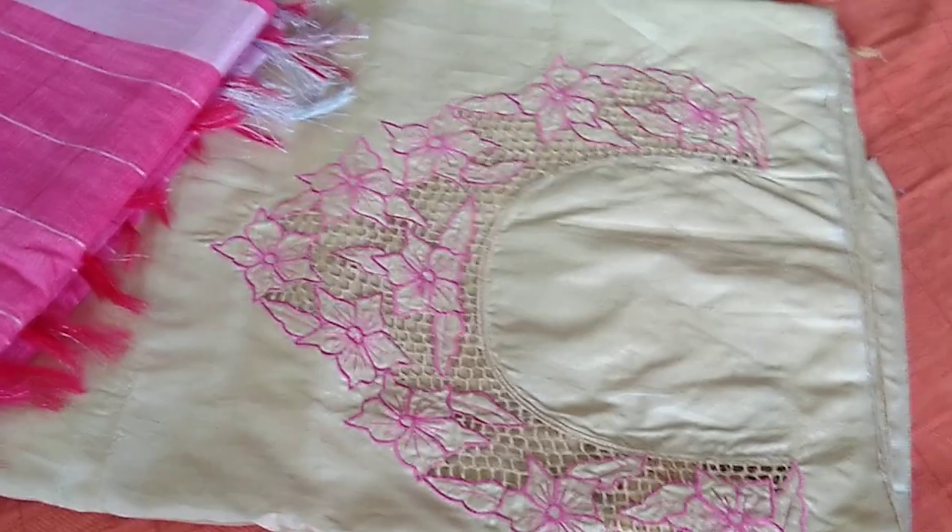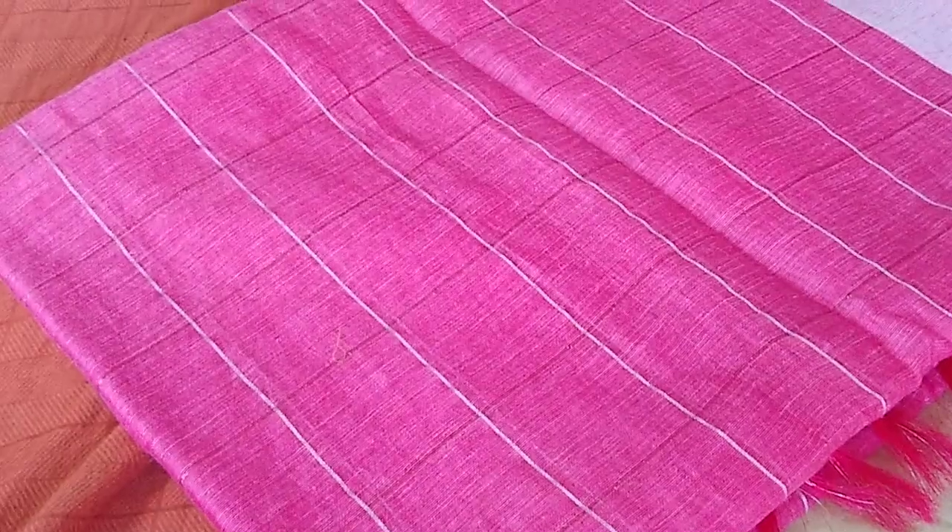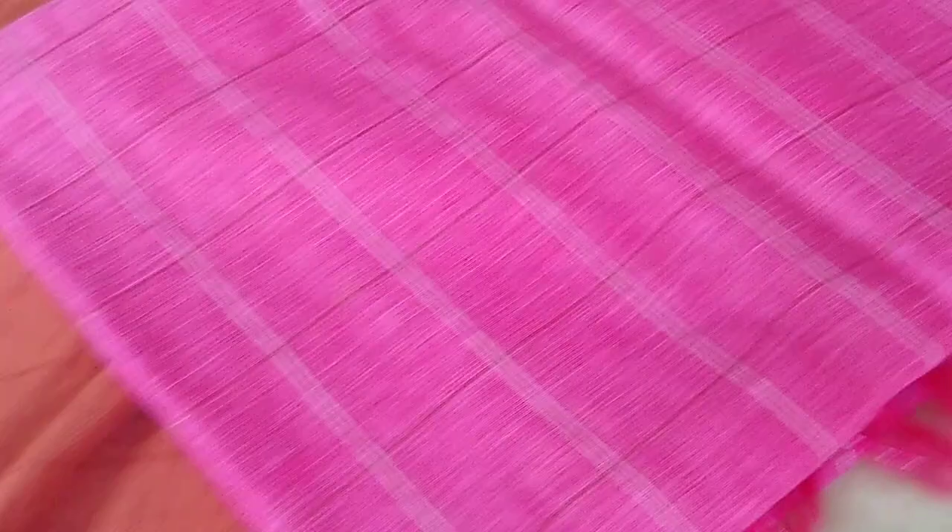This is a rose silk cutwork top and we have a linen dupatta — I am so sorry, it is a linen dupatta — and a cotton silk bottom. Let's see the sleeves.